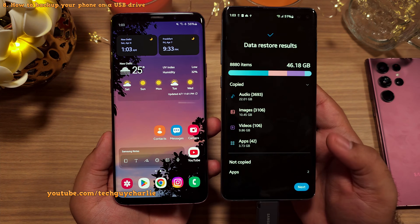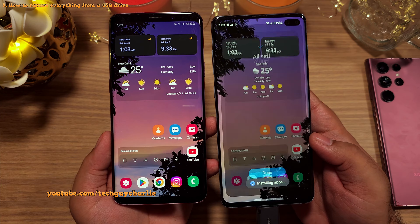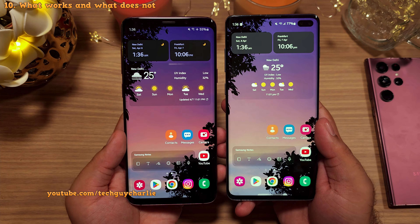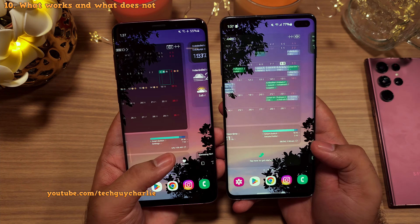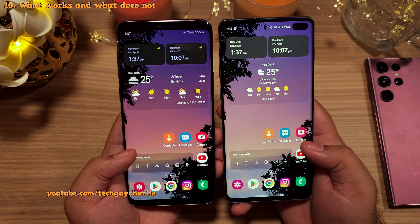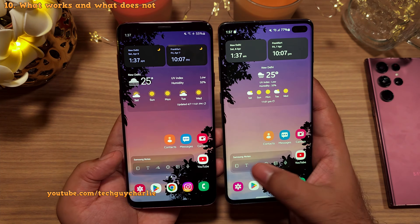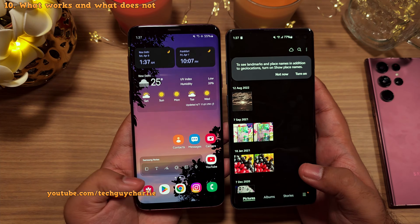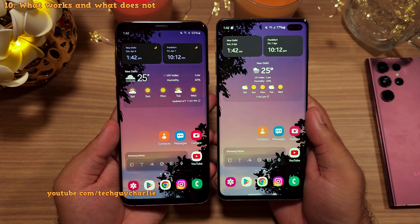Once the restore process completes, you will notice that the S10 Plus looks identical to the S9 Plus. The USB method has also restored everything — you can see the home screen layout, the widgets, and the wallpaper are now identical to the S9 Plus. All of our apps have also been transferred over. Checking the notes — yes, they are there. And all of our photos and videos have also been transferred over.